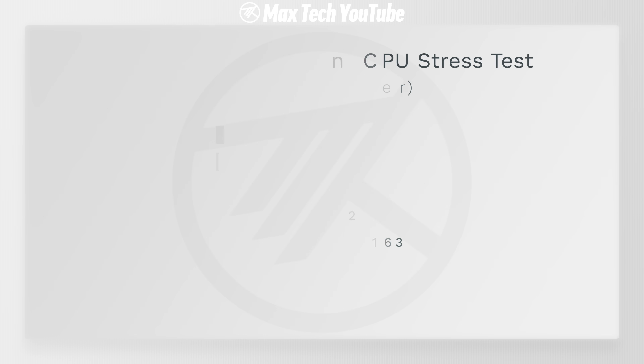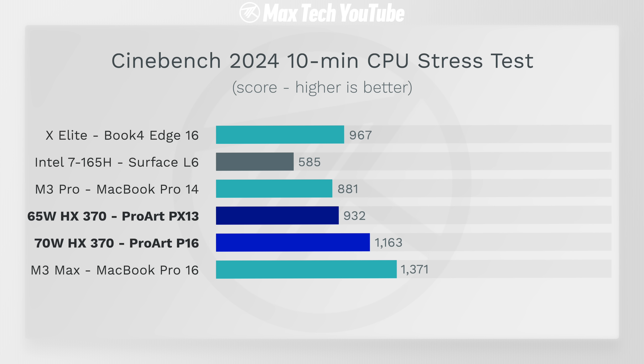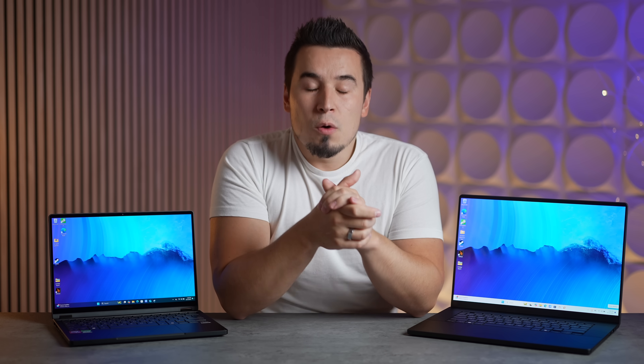Moving on to multi-core with Geekbench 6, the ProArt laptops are incredibly fast — even faster than the M3 Pro — destroying the Intel and right up there with the X Elite. But where they really shine is Cinebench 2024, a more realistic 10-minute CPU stress test. Both are beating the M3 Pro and Intel Ultra 7. The PX13 at 65 watts is almost as fast as the X Elite, and the P16 actually kills the X Elite, getting close to the M3 Max.